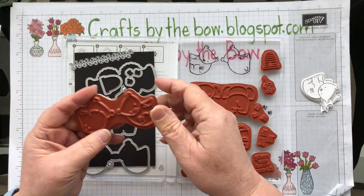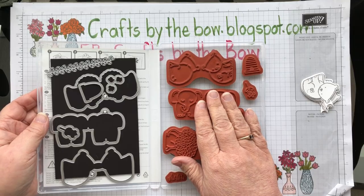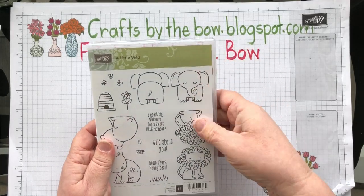What I've done is theme the gift around this set — I've made a little gift tag using this set and I'm making my card as well. So let me show you how we're making the card.